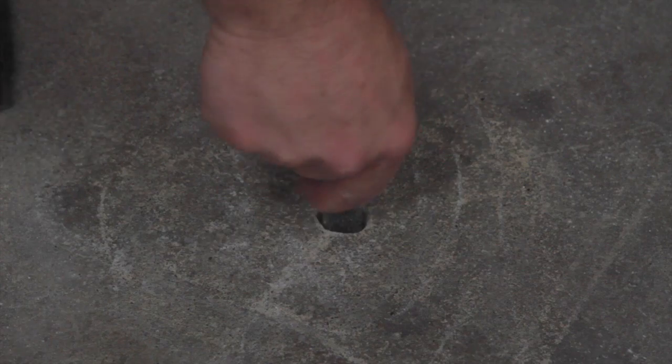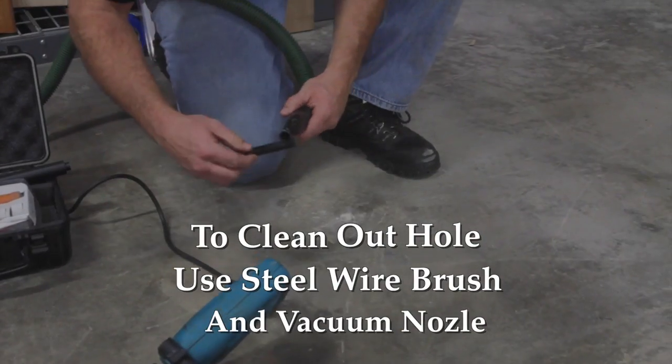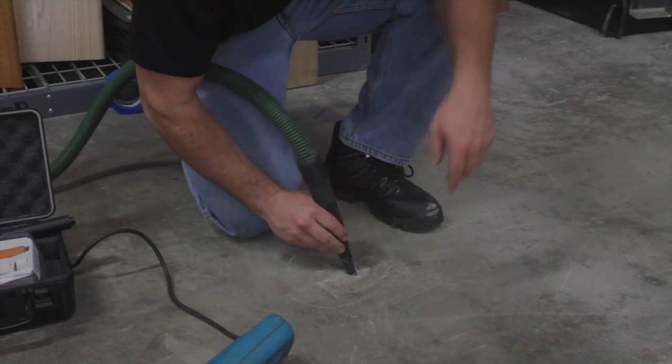Then clean out the hole with the supplied steel wire brush. Attach the vacuum nozzle to the hose cuff and clean the hole.